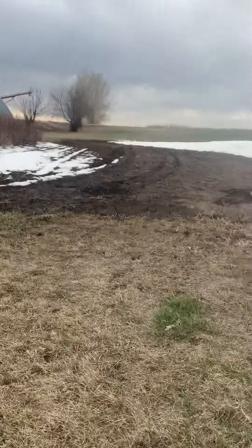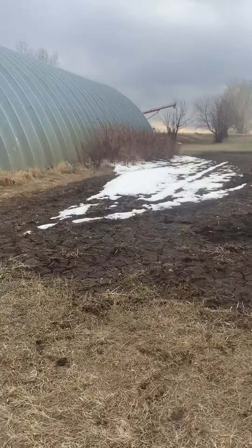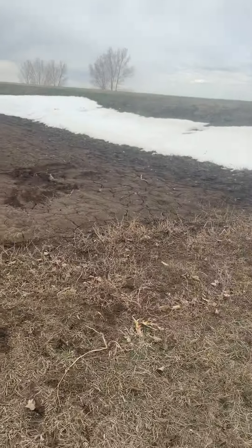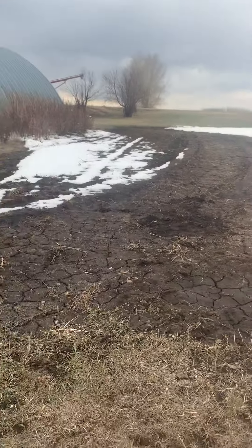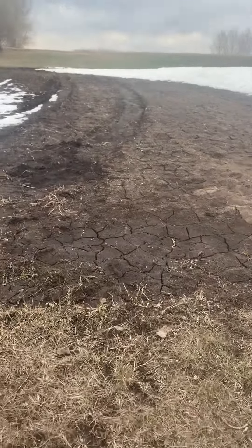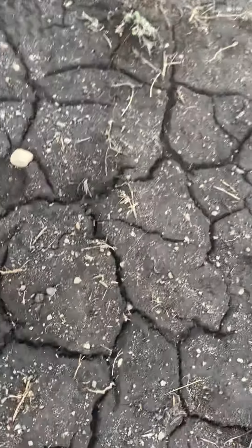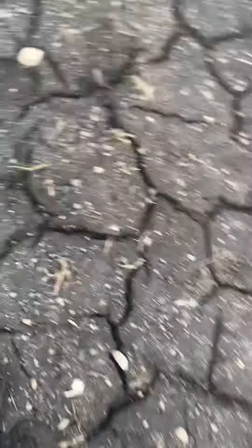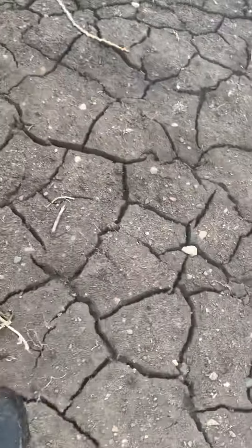So this is my farm garden where I will be planting all of my veggies. Me and my grandma share a garden — we each get half and half. Right now it's just trying to dry up. Right here is pretty wet, and then if you go over here the soil gets drier.